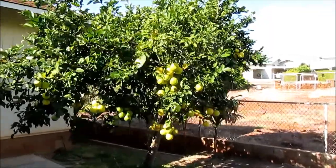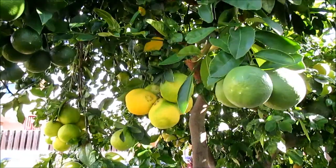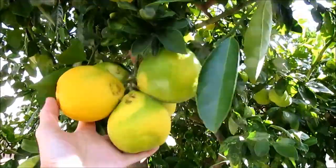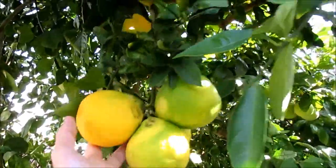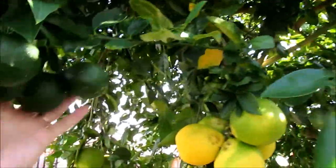Hi everyone, here's one of my favorite plants. It's a Meyer lemon tree that I planted in the ground 12 years ago. Today there are three crops hanging: one that's ready to pick, another that's sized up but not yet ripe, and another that's a few months behind.